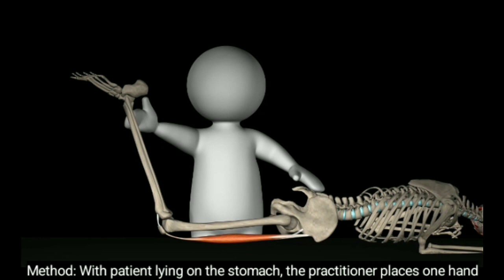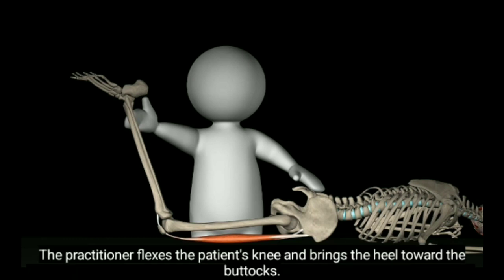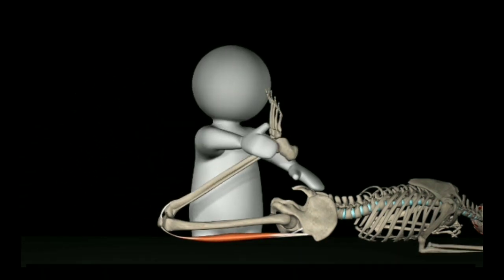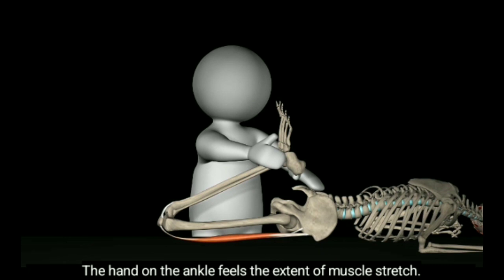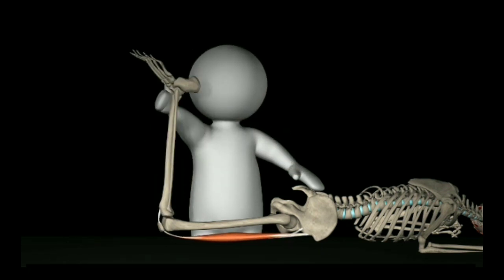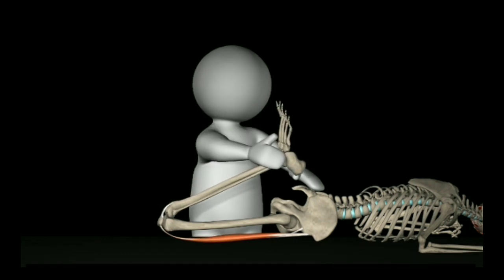Method: With the patient laying on their stomach, the practitioner places one hand on the patient's pelvis while the other hand holds the ankle. The practitioner flexes the patient's knee and brings the heel toward the buttocks. The hand on the pelvis feels the extent of muscle stretch and monitors pelvic movement.